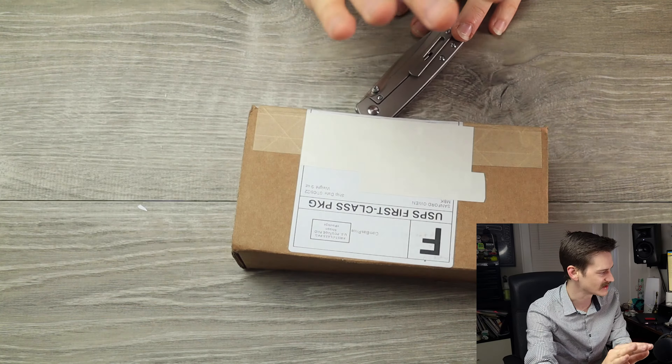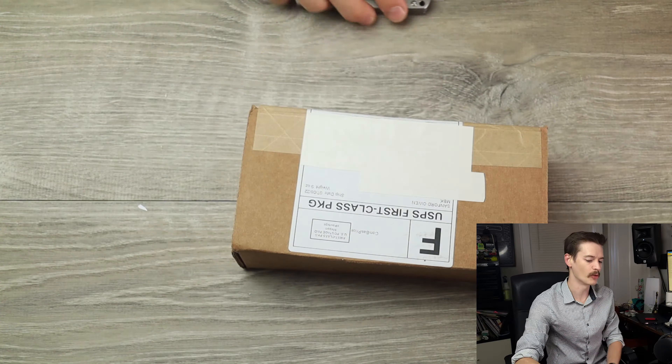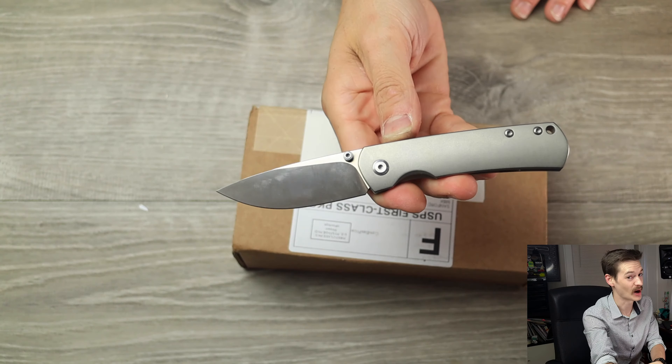Well, hello, YouTube. It's me, Tri-State EDC. I just got off of work, and this package has been sitting around for like three days now. I have not had time to open it, and I'm super pumped because this package comes to us by way of Monterey Bay Knives.